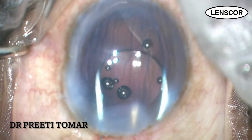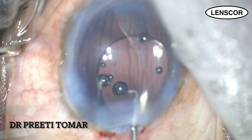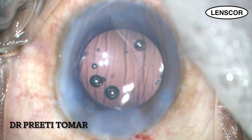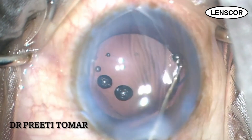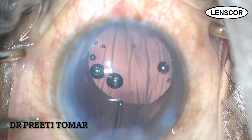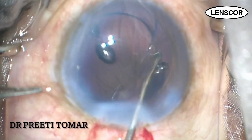While IOL implantation, the leading haptic should be aimed towards the sulcus and not downwards. Once the leading haptic is in place, it's easier to rotate the trailing haptic. After sulcus fixation of the lens, the edges of the lens are tucked in below the rhexis margin — this is known as optic capture — making the intraocular lens more stable.